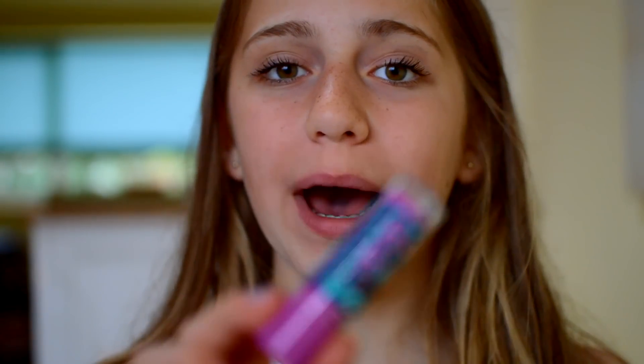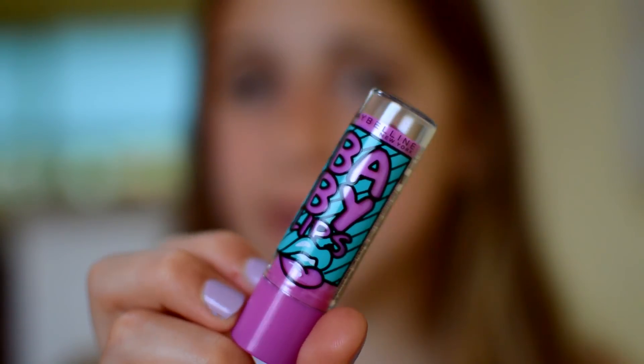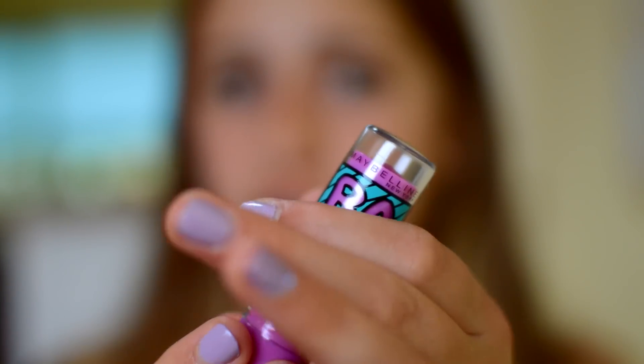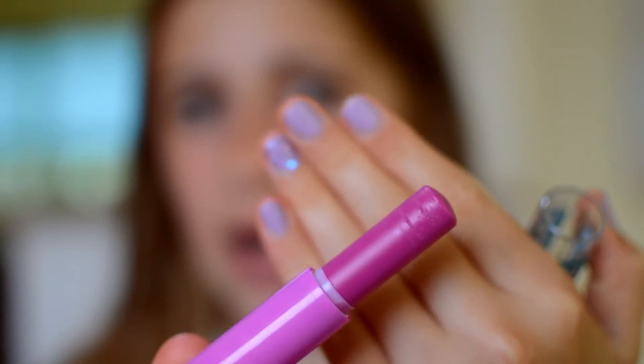The next one is Blueberry Boom, and this is the second most pigmented colour. The packaging is purple with lime green stripes and lips again — it's really, really pretty. The number of this one is 18. The actual product inside is a very purple colour. People say it smells like the Nivea Blueberry; to me it just smells like really sweet blueberries. It's not my favourite blueberry smell, but it does smell quite nice — I'd give the smell a 7 out of 10.